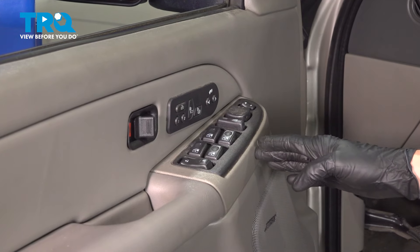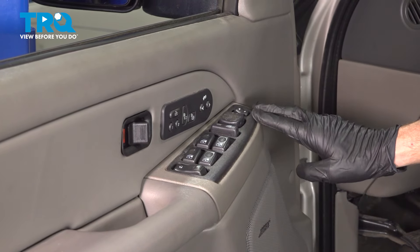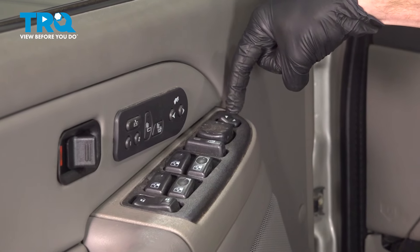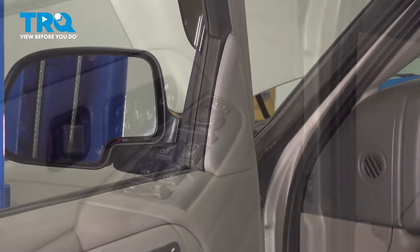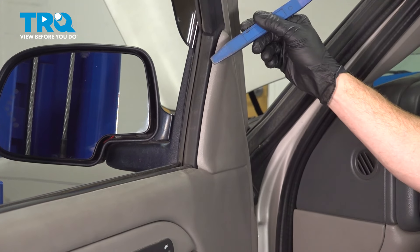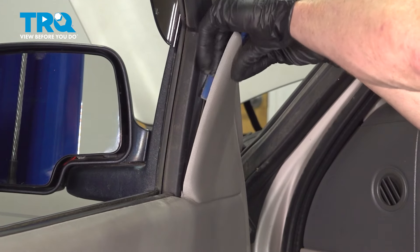Let's get started on our job. The first thing that I want to mention is to remove the window switch and bezel area from here. There's actually a small screw that should be right up along the front, so we're going to have to remove the entire door panel to access it. Let's start removing the door panel by removing this top trim panel first. We'll use a plastic trim tool for this. Carefully get in between this area and gently pry it out of position.